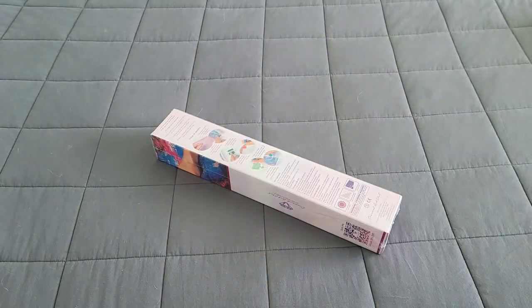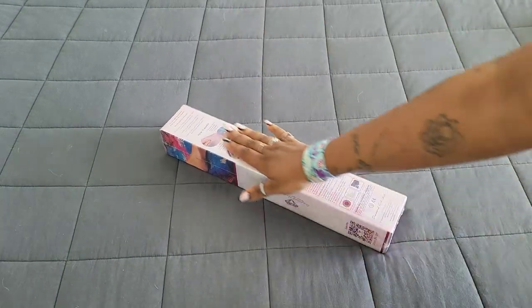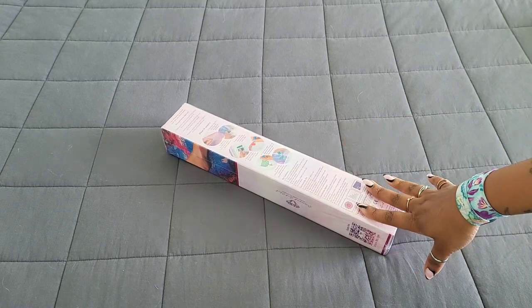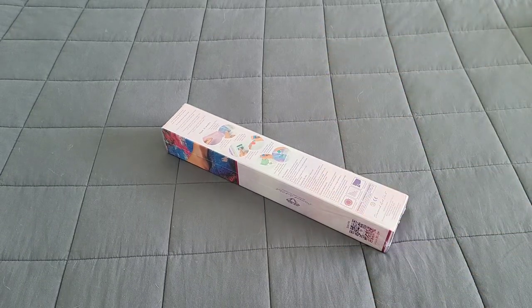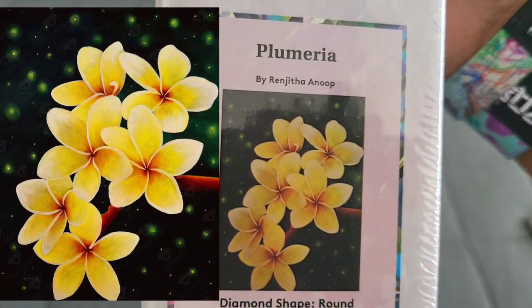Hello everyone, welcome back to the channel — Miss Coffee here. Today we're back with a Diamond Art Club sneak peek! Huge thank you to the folks over at Diamond Art Club for providing this for us today. So what did they provide? As a sneak peek: Plumeria.